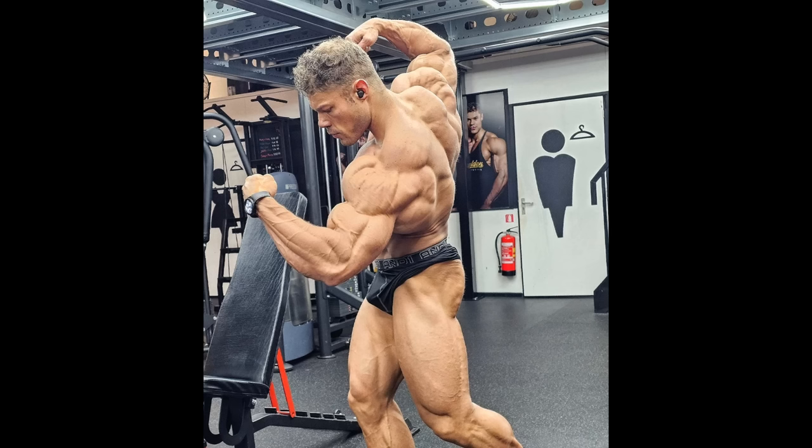You guys tell me — what do you think? If you guys enjoyed this video, please give it a thumbs up. And if you want to see more bodybuilding content like this, please stay tuned, subscribe to this channel. Thank you so much for watching. All the best and bye-bye.